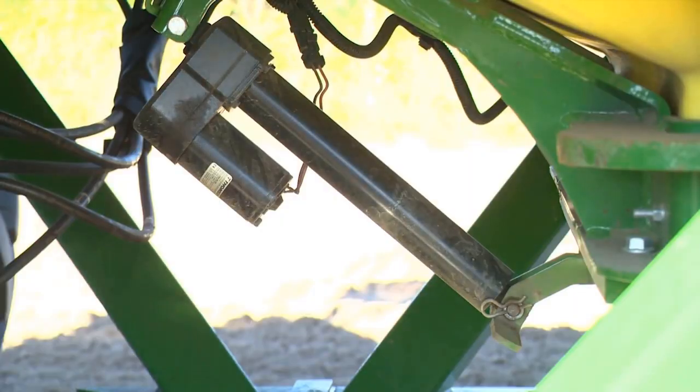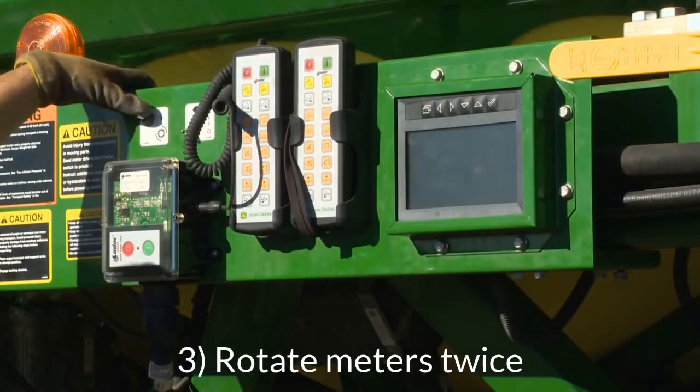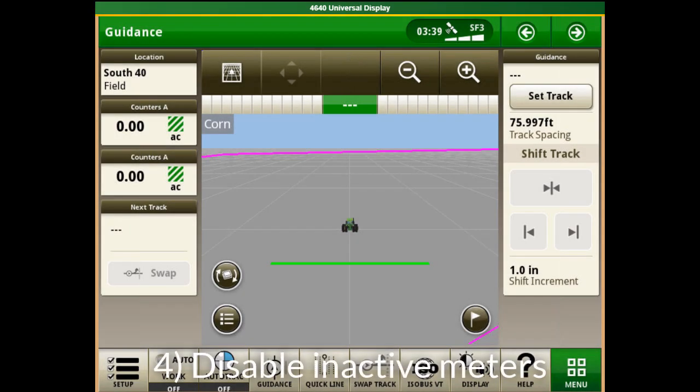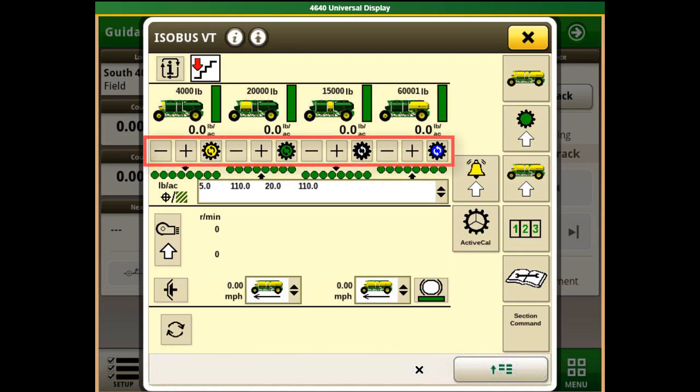Turn on the corresponding fans for the tank and set the fan speed to a normal operating speed. Hold the calibration switch until all meters rotate two times to ensure that there is enough product in the meter. Disable all meters in the main run page except for the meter of the first tank being used, working from the front to the back of the air cart.